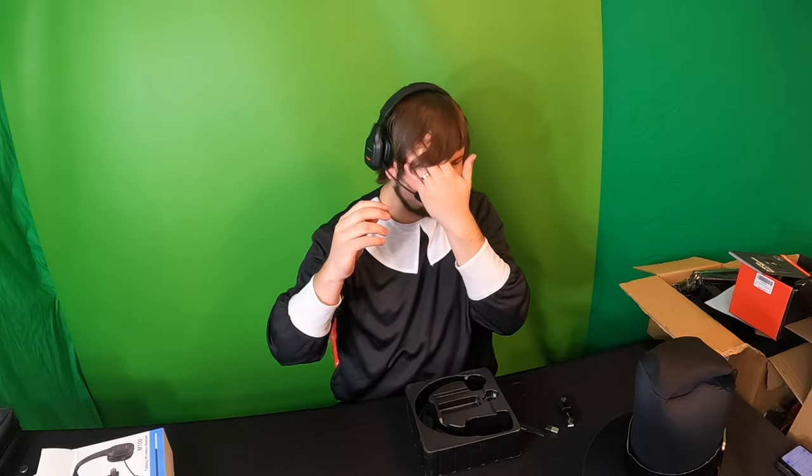So this is a headset for office use, or if you guys take a lot of phone calls, trade stocks, that kind of stuff.